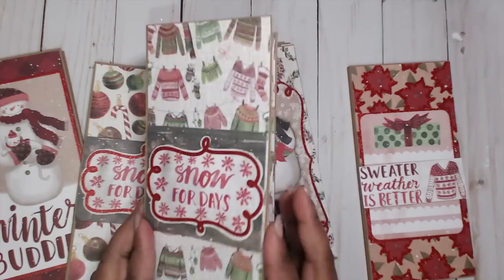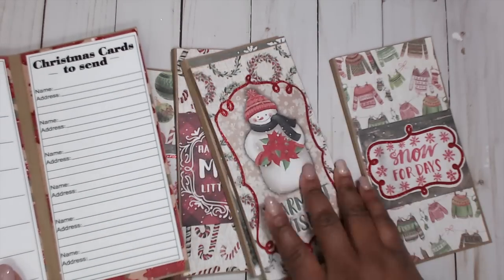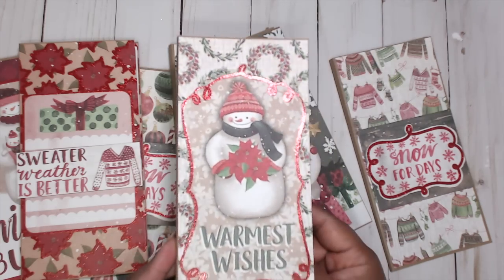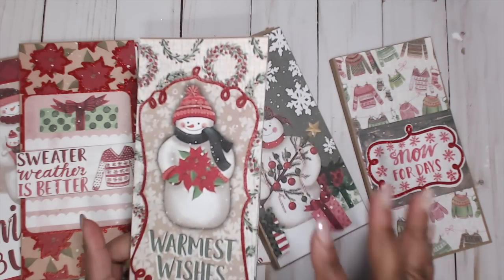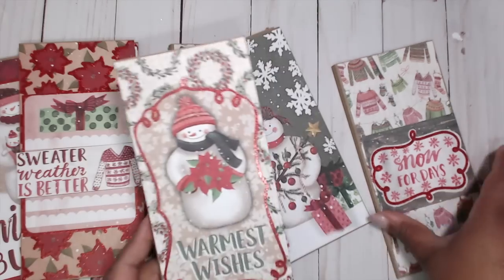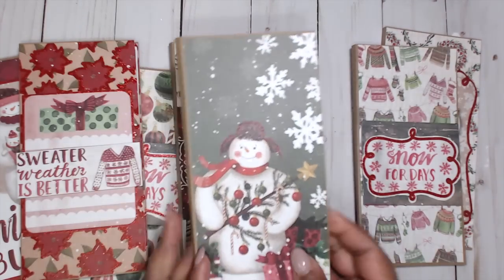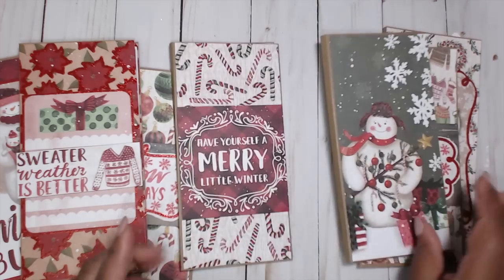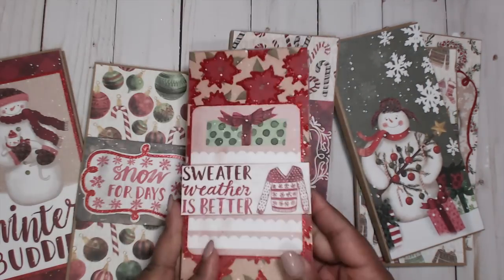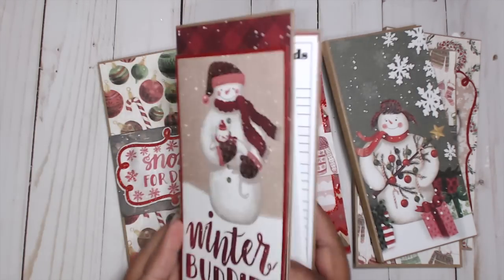I ran out of copy paper so I started making blank templates for all of them so that when I'm ready to get more copy paper I'll be all set. I just used the die cuts from the paper collection to decorate the front — keeping it simple. You can sell these for $1 in a bin, or $1.50, maybe $2 if you do it really nice. The paper pad was $5 at Michael's so you can easily get your money back quickly.